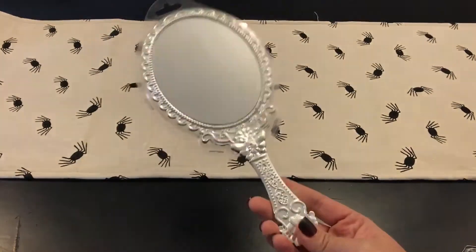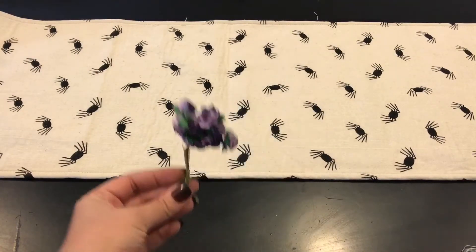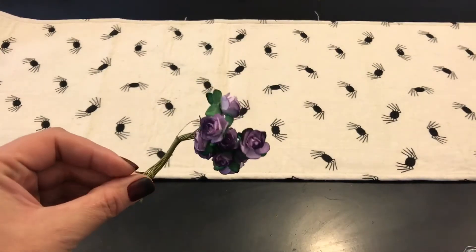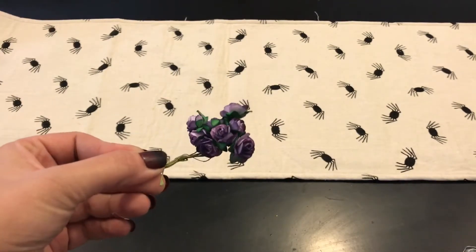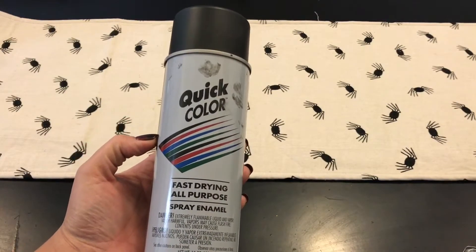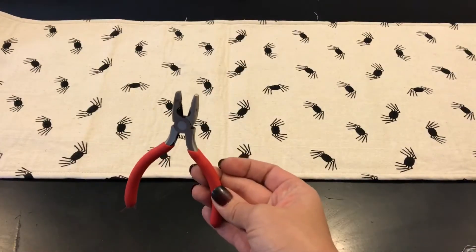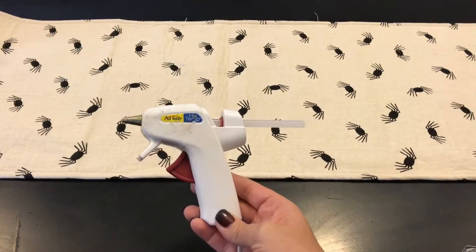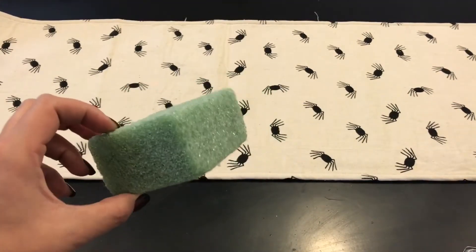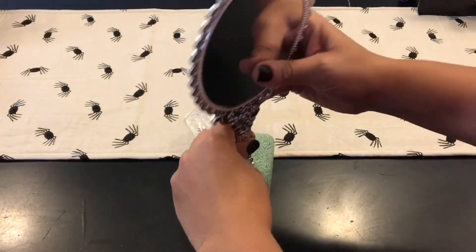I also had these flowers on hand that my mom had given me in some craft items a while back — they were in the stash, so I decided to use those. I also already had some black spray paint, I think it's a matte finish, wire cutters or scissors, a hot glue gun, and some floral foam from a previous project. You're just gonna need a piece of that.